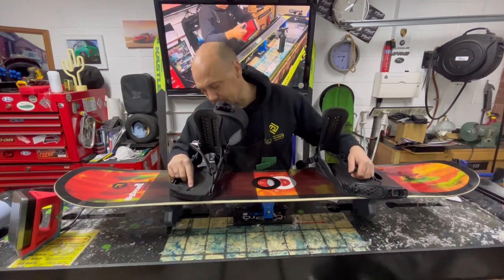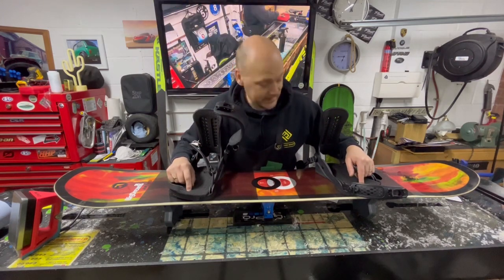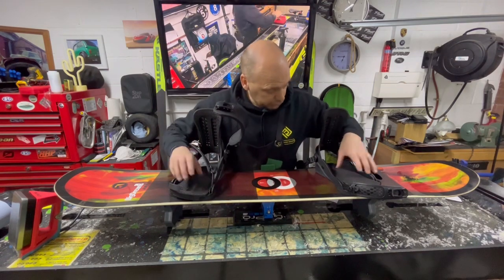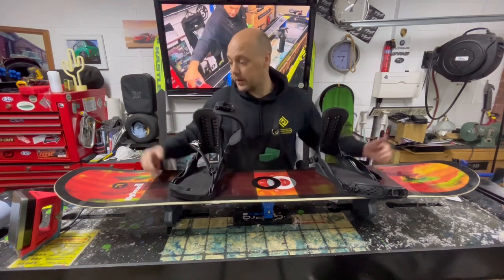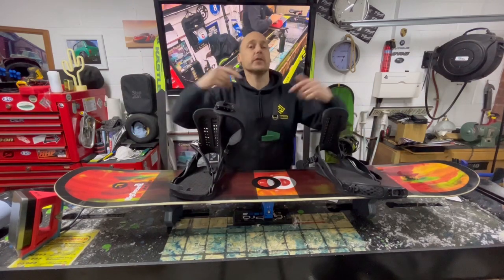I can see these are starting to pull through, which is a shame. So I'll be very delicate taking these off. Unscrew, slide the base plate, and then you can get to the base screws. So guys, let's have a quick detailed look — a bit of time-lapse. Let's take these bindings off and have a look at this.